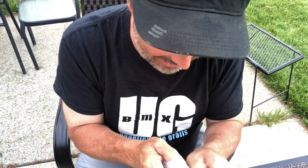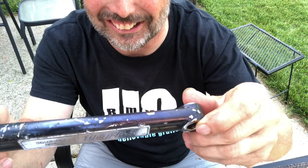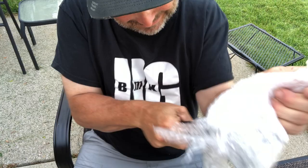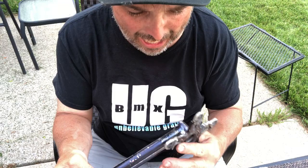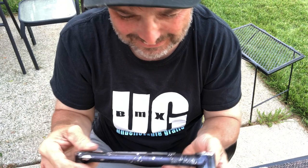Turbo, baby! Oh, sweet. 181. Oh yeah, baby. Harry Leary! Man, I thought I'd never find these. All the hardware — everything's with it.